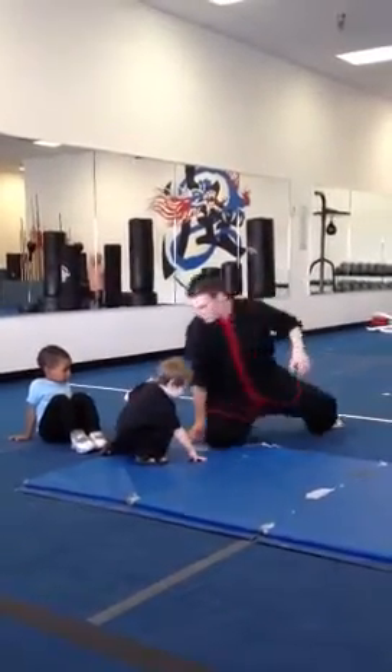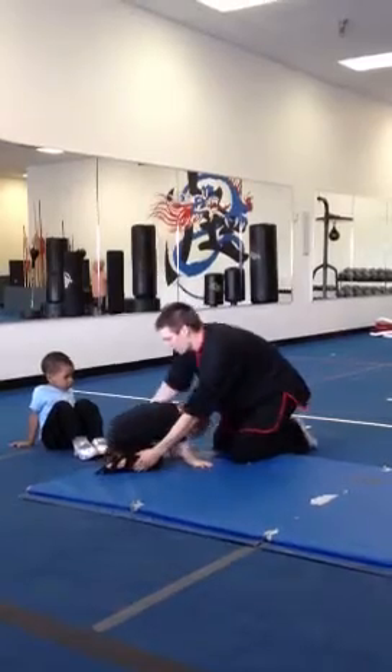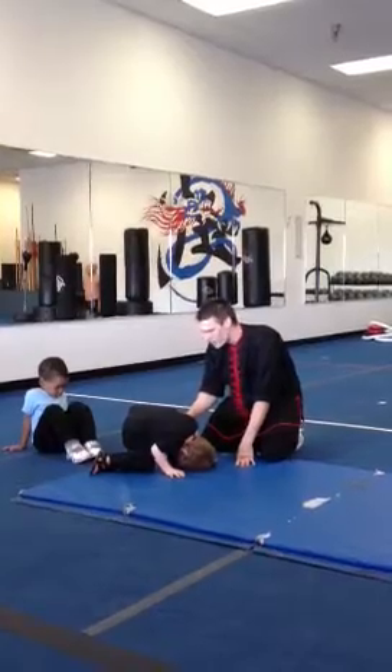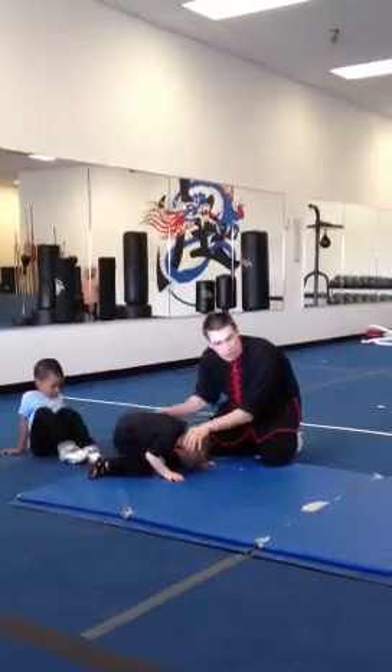Drop down. Look at this. Look between your feet. Can you see me? Alright, then from there, put your hip all the way on the floor.